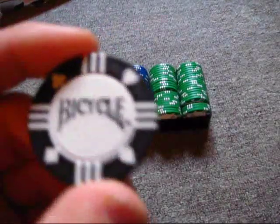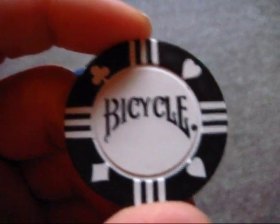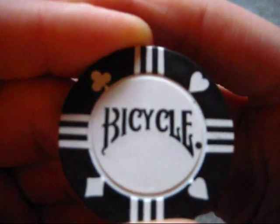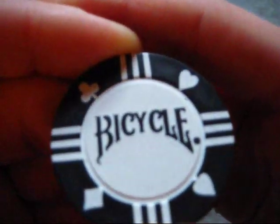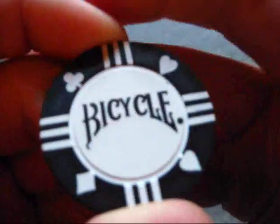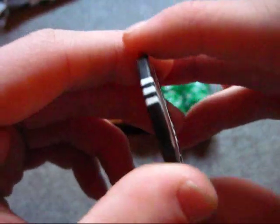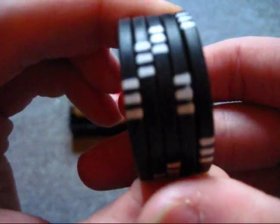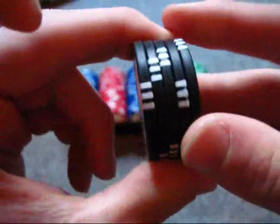Let me just show you one up close here. My hand is trembling for some reason. There we go. As you can see right there it says 'Bicycle.' It shows all four different suits. They've got these nice little stripes on the sides, which — if you have a stack of them — really helps to tell how many chips a person has. I like that.